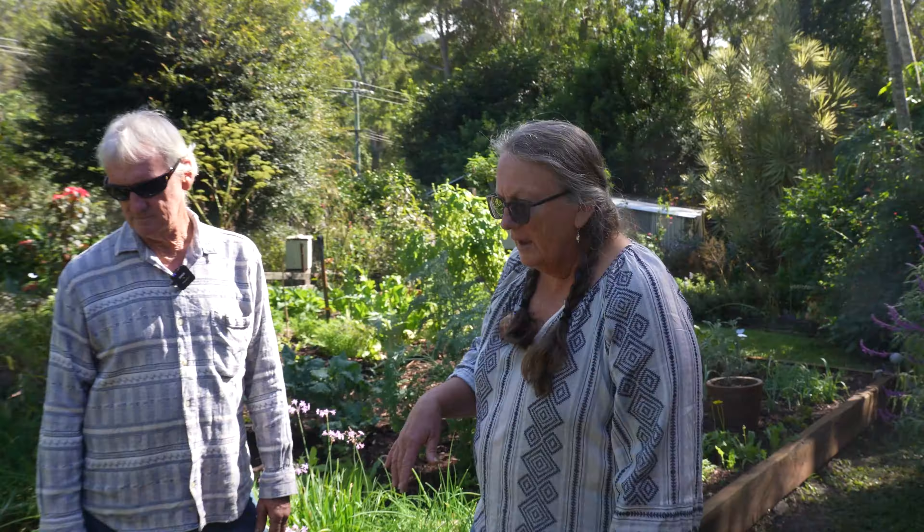We've got some dill over here as well that we planted — another one that prefers to grow through the winter months in southeast Queensland. We planted some little seedlings but also threw some seeds around, so we'll end up with a nice big crop of dill. They grow really well when they self-seed, so we generally let them go to seed.